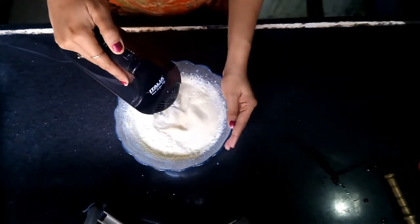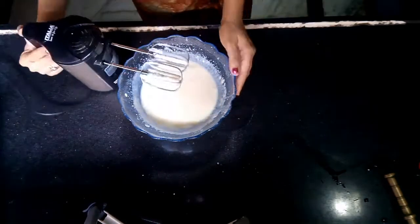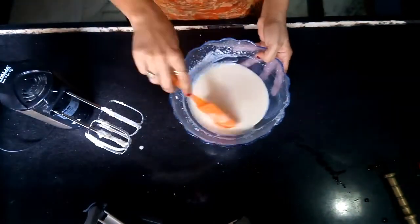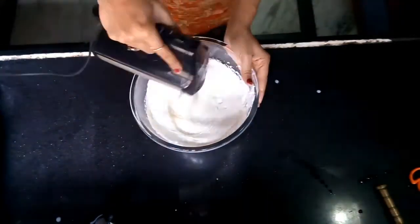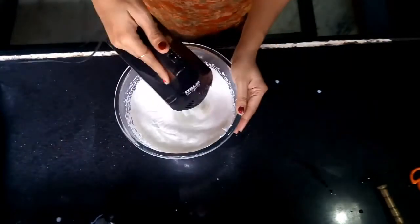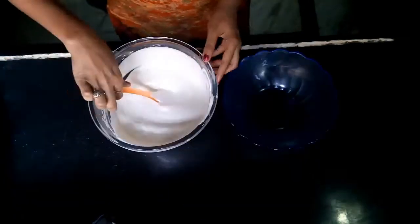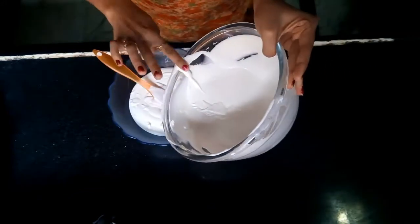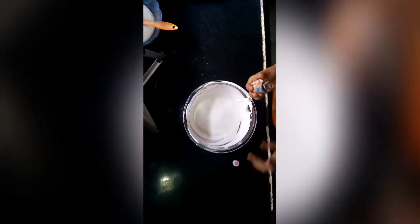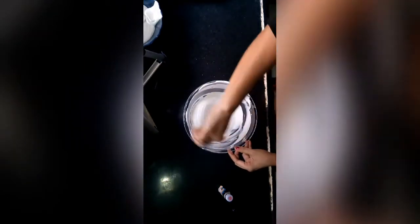Blend with a hand blender for about 1 minute — don't go over 1 minute. Then fold in the whipped cream into the mixture using a spatula. Then I will add 1 teaspoon of vanilla essence and mix it in.